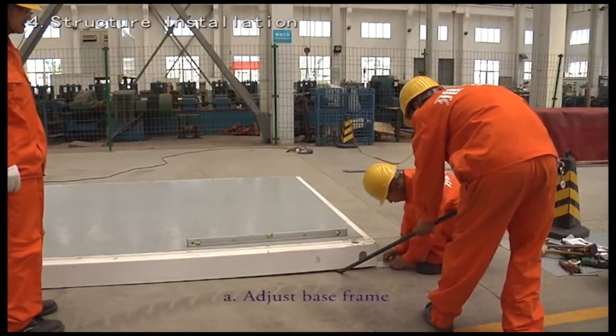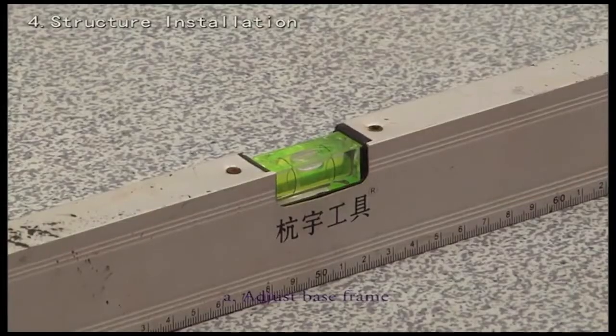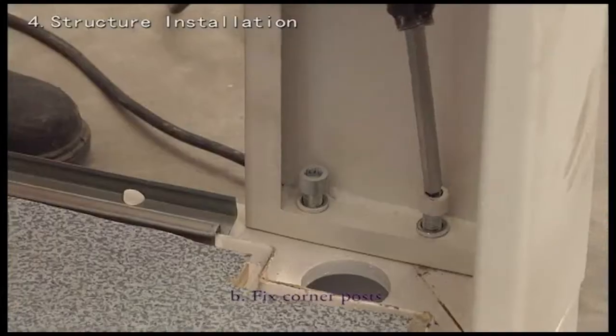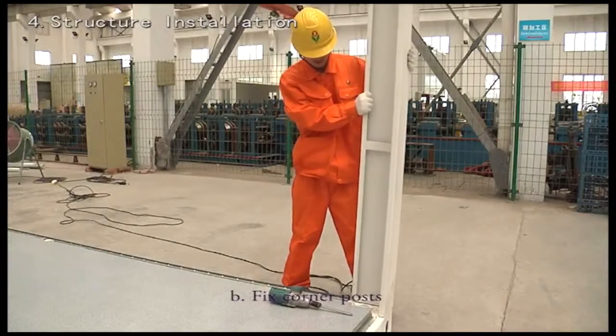Adjust the base frame. Position the base frame in the level assembly area using a spirit level, then install the slide rail. Fix the corner posts by positioning and fixing them with fastening bolts and the floor frame.